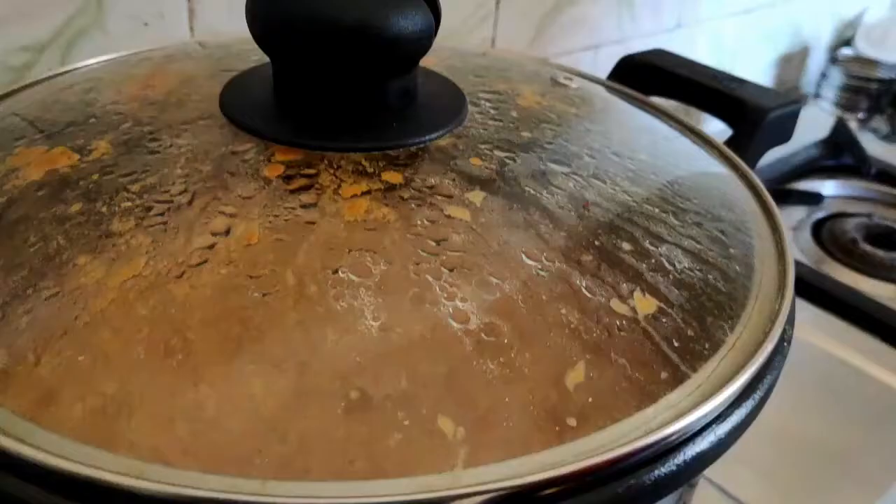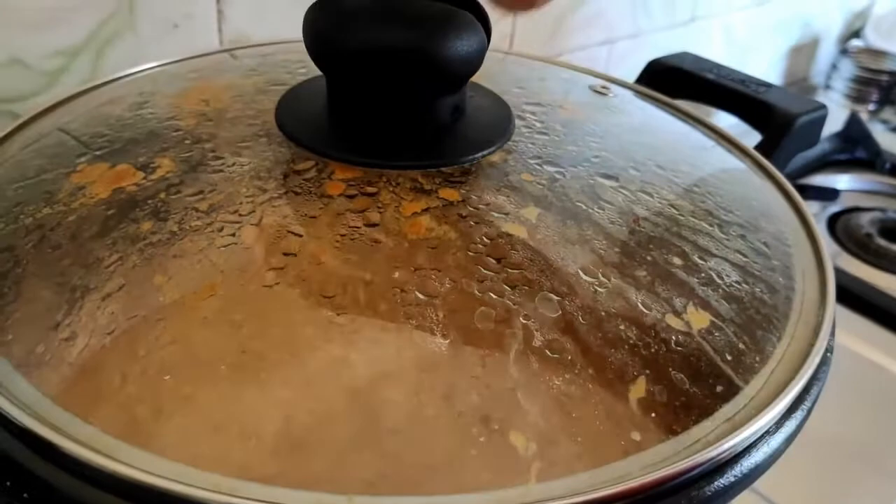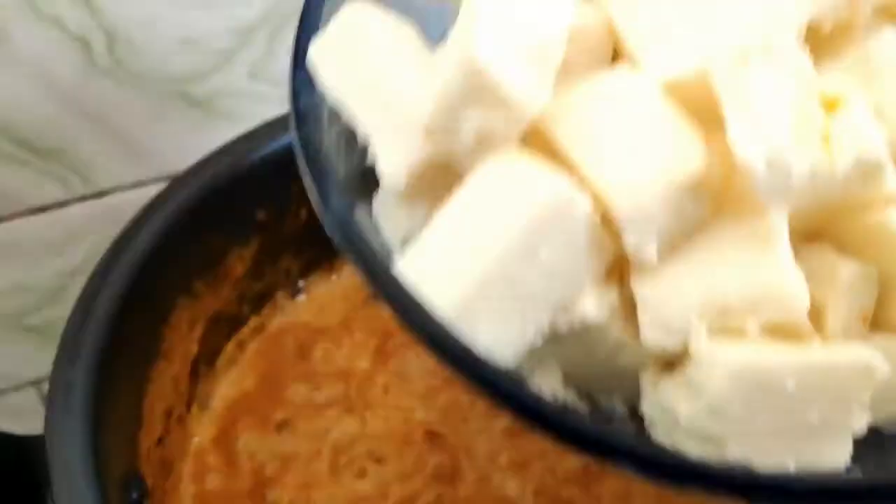If you boil it with a lid, you can boil it a little bit. Wow, seriously, it has a super boil — it's fantastic, creamy, smooth cooking.